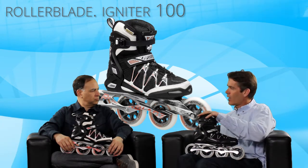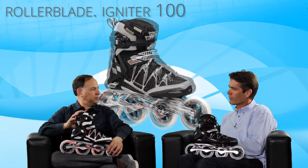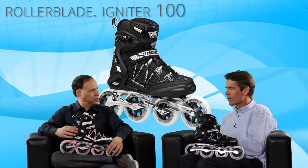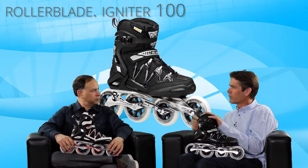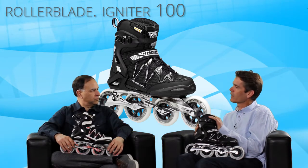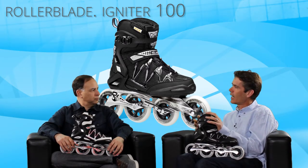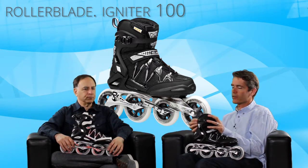Up to this point, most of the models discussed could work for a first-time skater, but this one probably wouldn't be recommended for beginners because of the longer frame. If someone is very athletic and used to balance sports like skiing, they could get into a skate like this. But generally this is an intermediate or beyond skater.